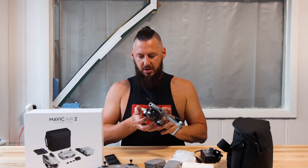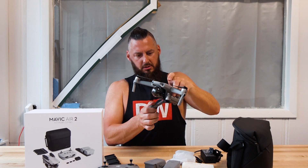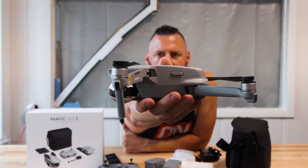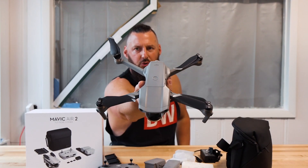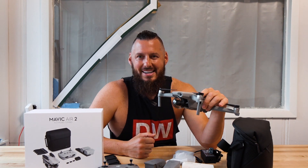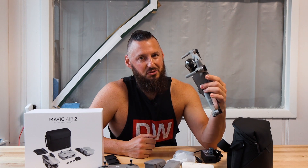I will fold these wings out here for you to see what it looks like unfolded. So there you have it — there's your new drone. Now let's get this outside, test the camera, see how it flies, and see if you should get one.